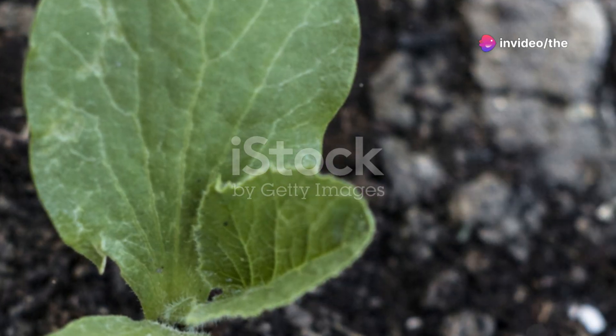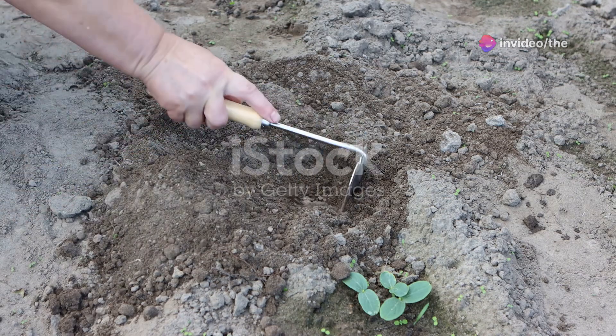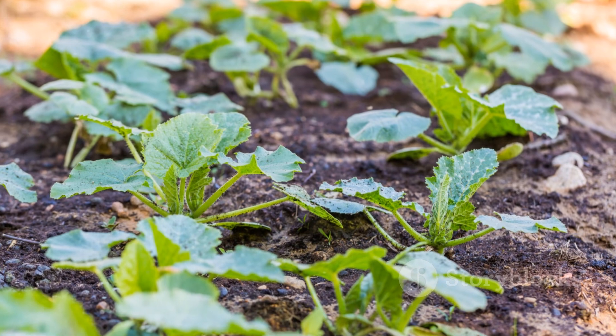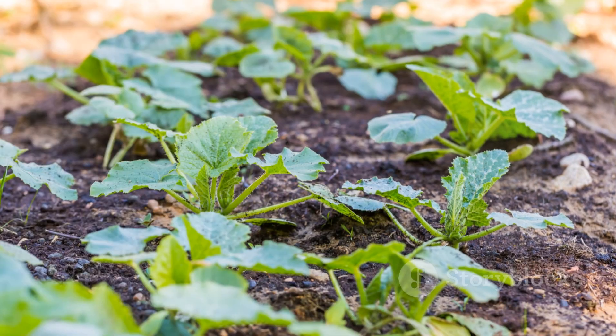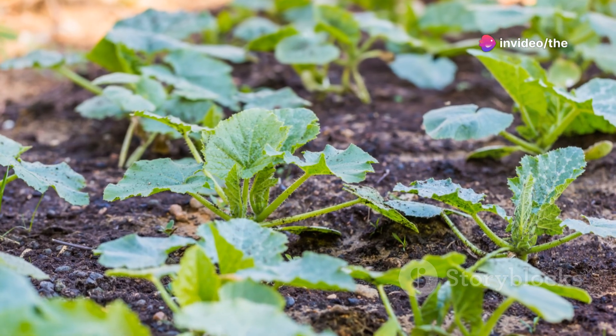Next up is planting. Cucumbers love warm weather, so plant them outdoors only after the danger of frost has passed. Choose a sunny spot with well-drained soil and space the plants about 12 to 18 inches apart, giving them plenty of room to grow.